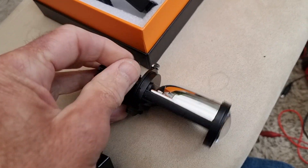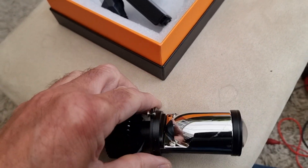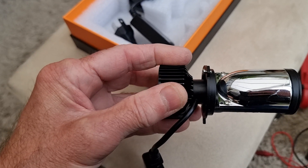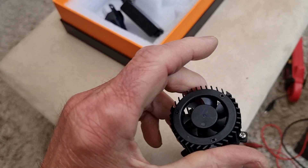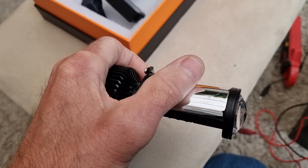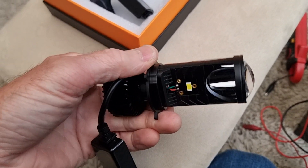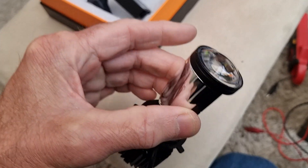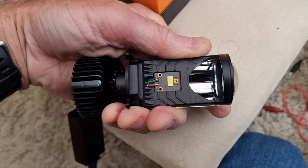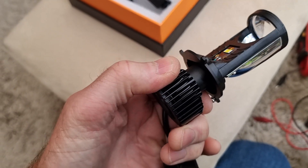When you go on high beam, this is the high beam LED here and the dip beam is behind the lens. Even in those few short seconds showing you the output, this is quite warm — I'm holding it and it's definitely warm. The fan was spinning the whole time, so the fan is permanently on when the lights are on. This is all aluminium — the housing and even this end bit — and it's all very warm. You definitely need that fan; I can feel these fins here and they're quite warm.